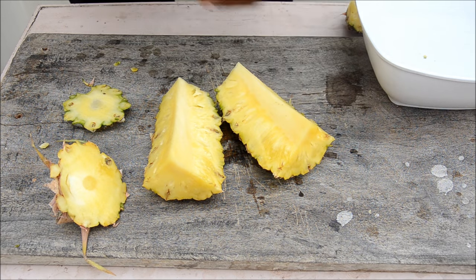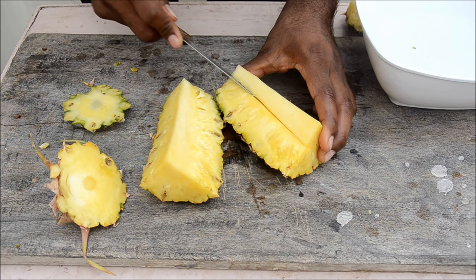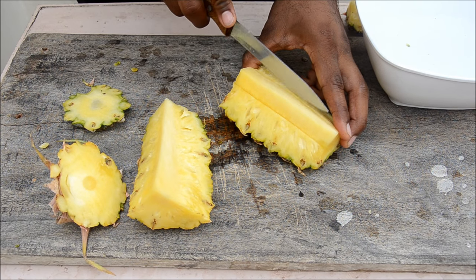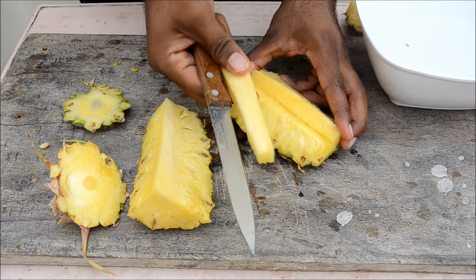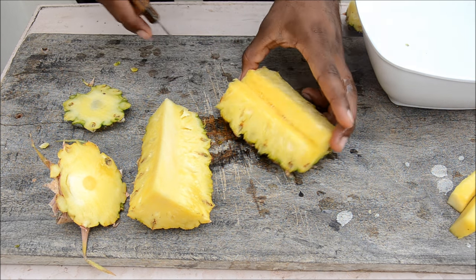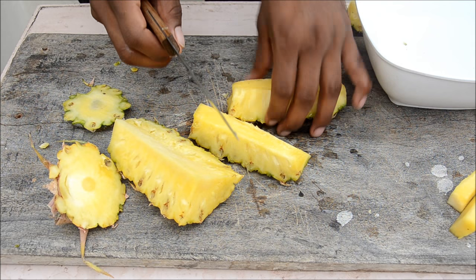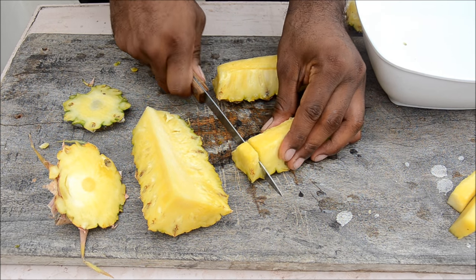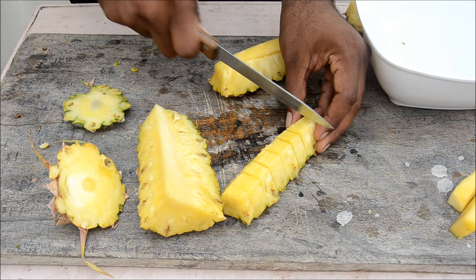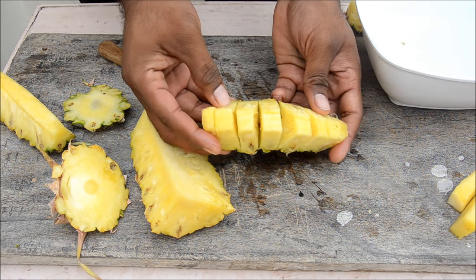See the center part — you don't eat it. Just cut it away on one side and on the other side, then take it off. It doesn't taste good. Now slice deep inside and you've got nice slices. You can cut them in any size you want.